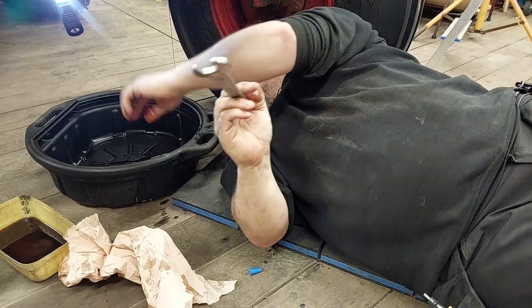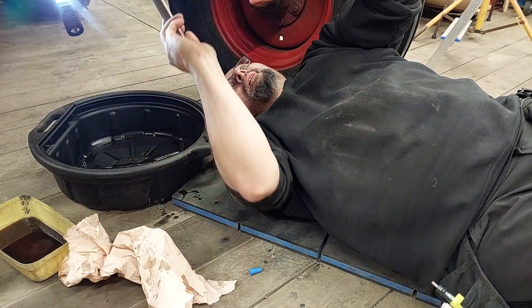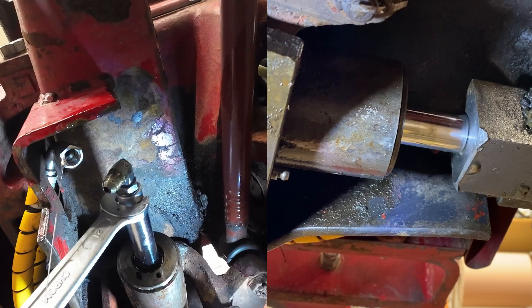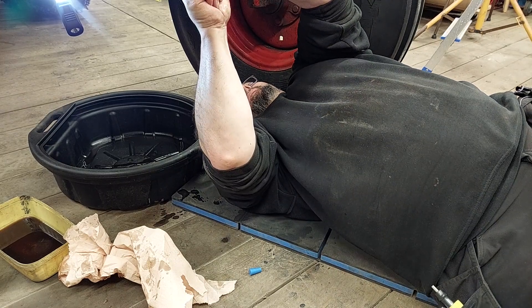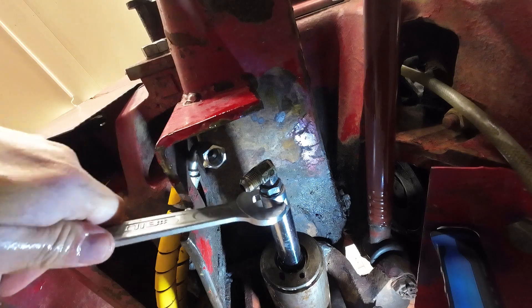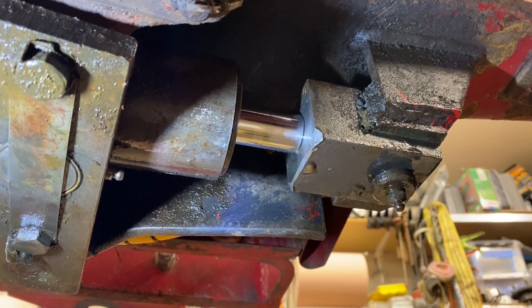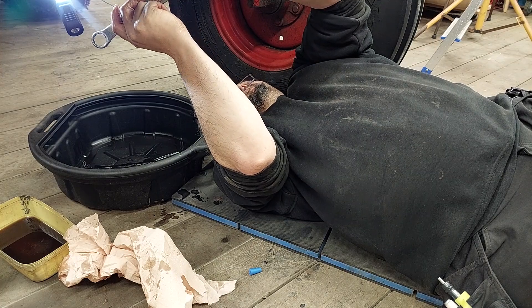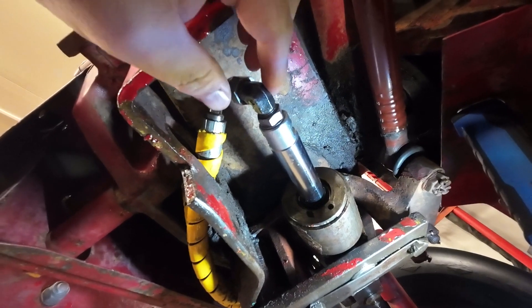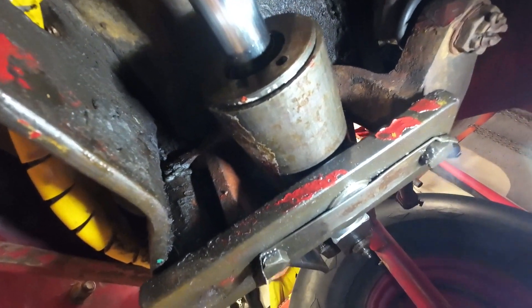Too much pressure. It won't go anymore. There's lots of slack in this. Well, I got it in place — I had to manipulate this one. And currently it seems like there's no leakage.